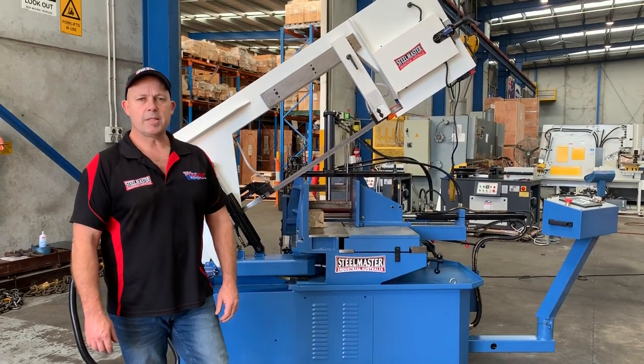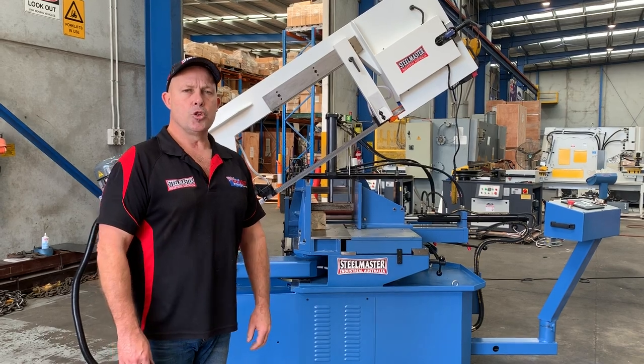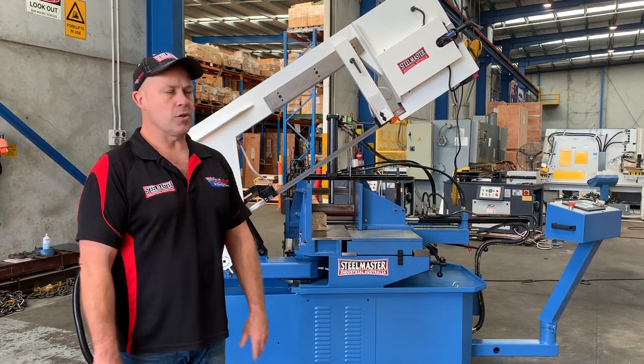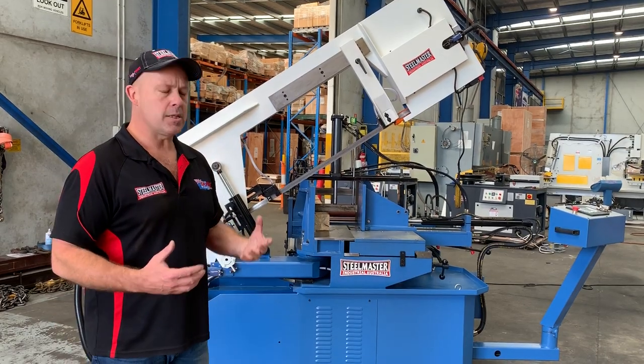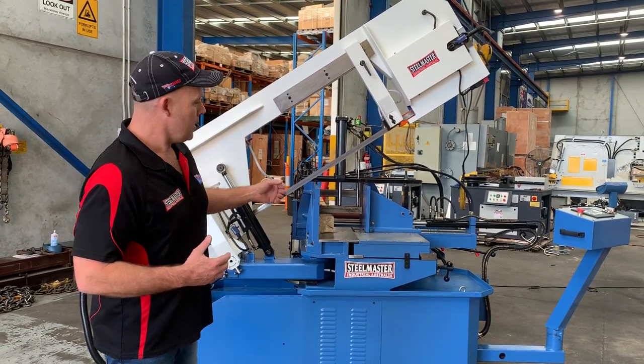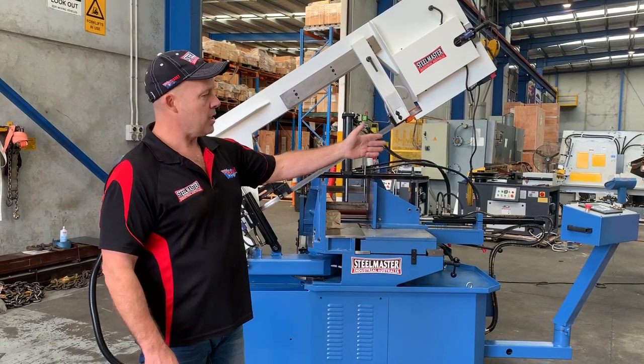Welcome to Asset Plant Machinery. Today we're going to overview our Steelmaster Industrial heavy duty dual mitre automatic feed bandsaw. This is our HBS 620HA. The HA means automatic material feeding, so it's all controlled by the NC program controller just over there.